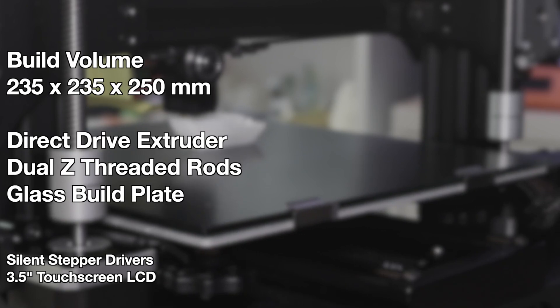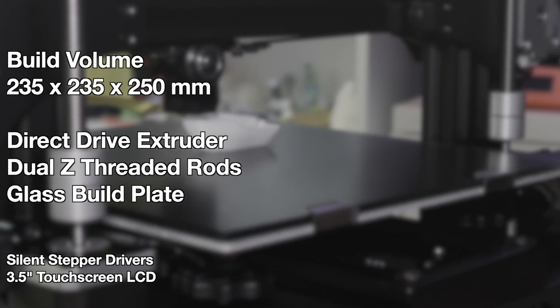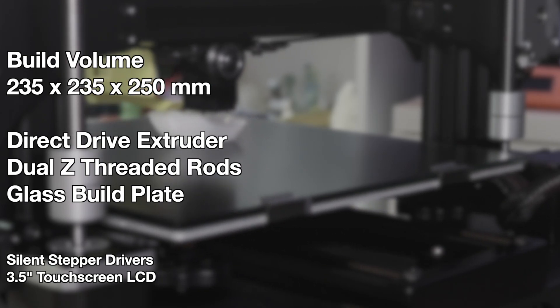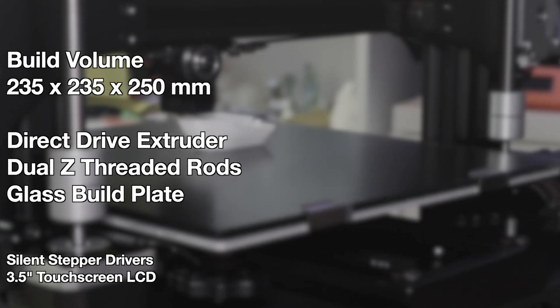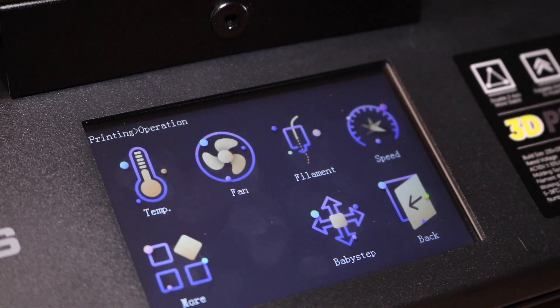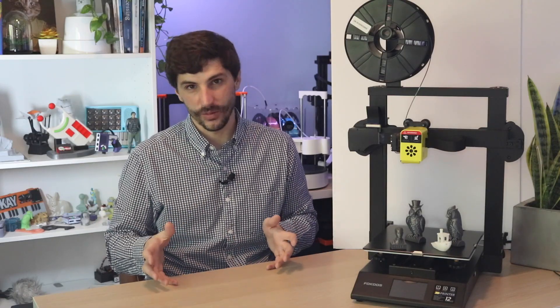Now that we've got the printer set up, let's talk about the specs. The Odin 5 has a 235 by 235 by 250 millimeter build platform, two Z axes with two motors and two threaded rods, a direct drive extruder, a folding base, and a 3.5 inch color touchscreen. The user interface almost feels like an operating system — it's awesome. I think it's Marlin-based but it is so clean and easy to use.